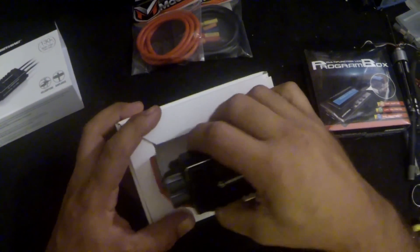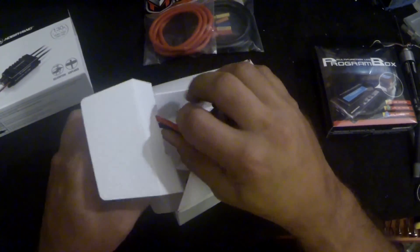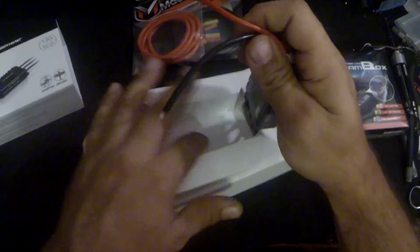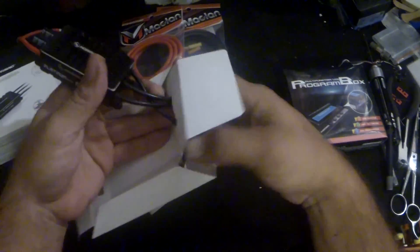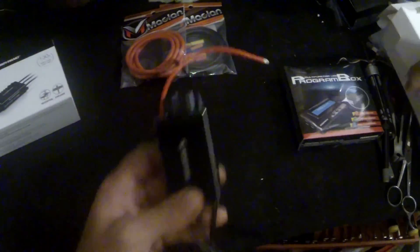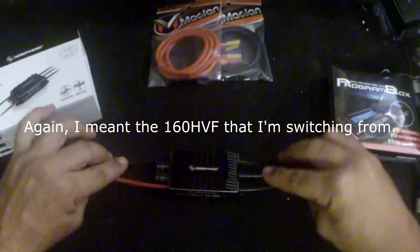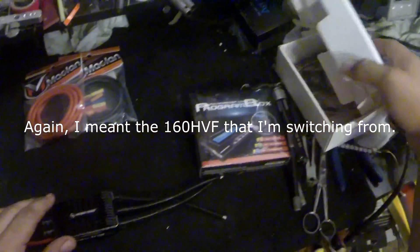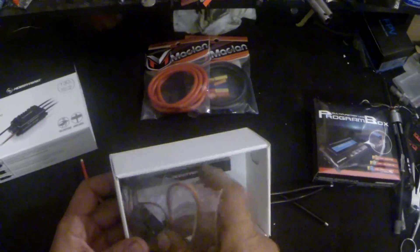It's pretty big, and to think the 160 is even bigger — that sucker must be massive because this thing is huge. I think it's actually a little bit smaller than a Castle though, just barely. Maybe with the fan on it might be pretty similar, and I'm definitely going to be running the fan.